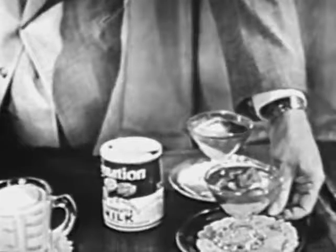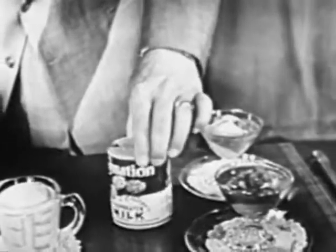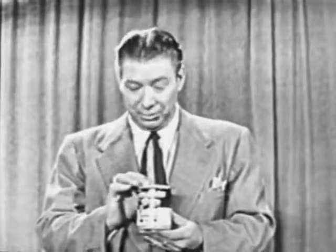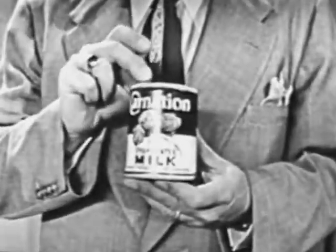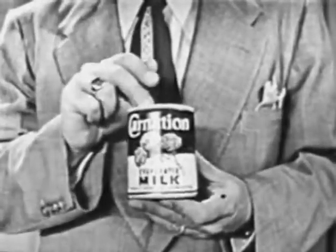It's another Carnation cooking miracle. The reason Carnation performs these miracles is that Carnation is more than double rich in butterfat and milk solids. That means extra richness in any cooking that calls for milk. So you try this Carnation custard tomorrow. Remember, too, that Carnation is heat refined, gives you better blending of your other ingredients, and improves their flavor.